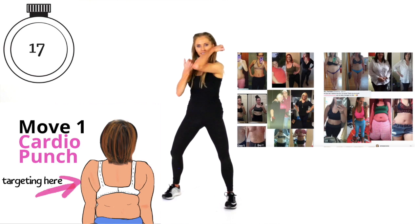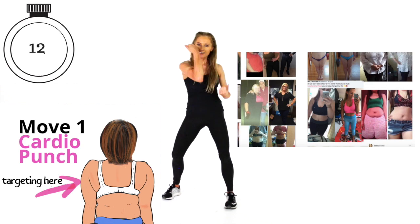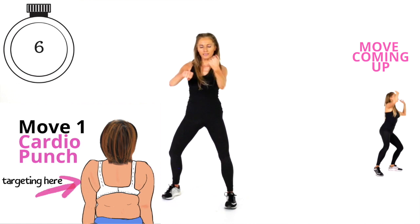Here are just some amazing transformations — I'm getting so many incredible before and after pictures from people following my workouts. You can see the next move coming up. Get ready because we're going straight into it, no break.